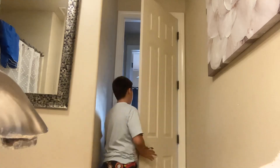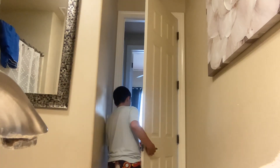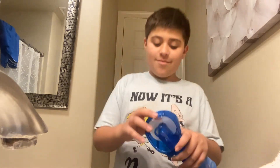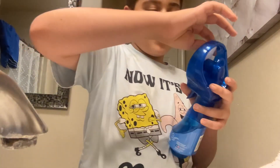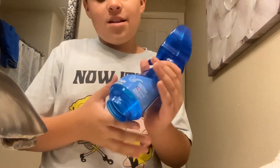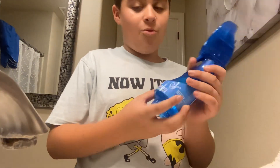Hey mom, can you bring some batteries into the bathroom? Yeah, go get them for me — I'm making a video. My mom's about to get the batteries for me, so let's get this lining thing off. I don't think we can without batteries, but let's get the water in it.